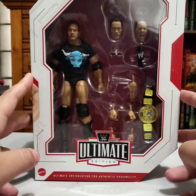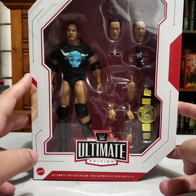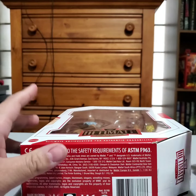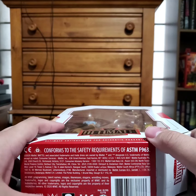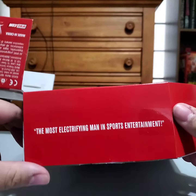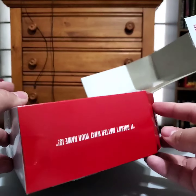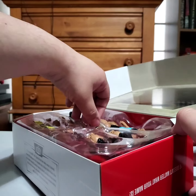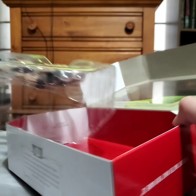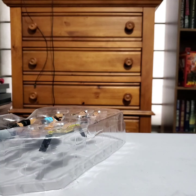So yeah I like this. Really excited to get into it. I have a feeling I'm going to have a lot of praise for this figure. Again on Ultimate Editions, pre-cut the tape on the back and it makes it so much easier to open. On the top of the box when you open it, it says 'It Doesn't Matter What Your Name Is.' Classic. Rock might be the greatest catchphrase artist in the history of wrestling.